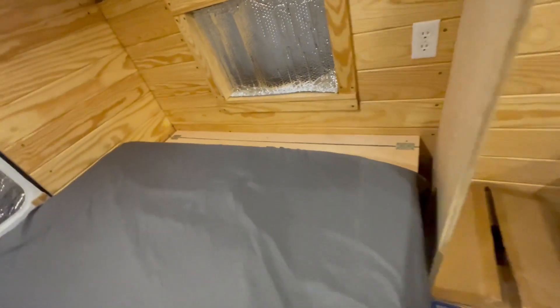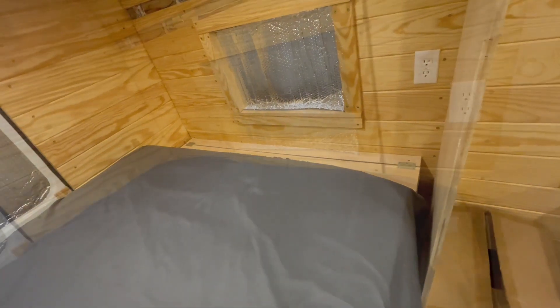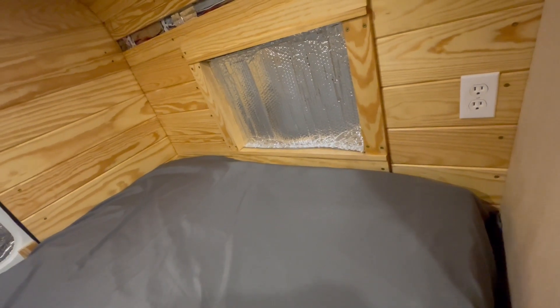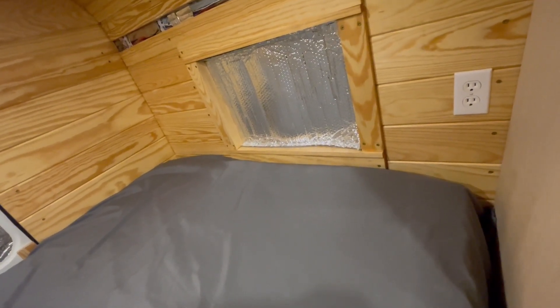I'm also thinking of using this area over here, putting a net in there and using it as a dirty clothes area. Just an idea I had. I don't know if it'll stay, but for now this is what I have. It's hinged right above the bed, and I can just slide the mattress back over top of the access door like it's not even there.